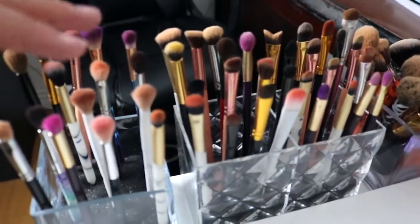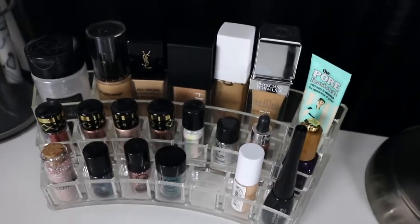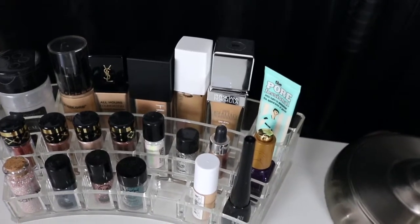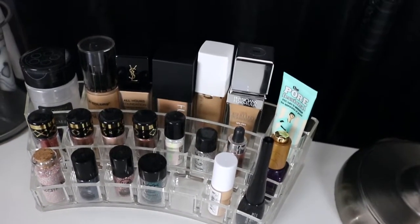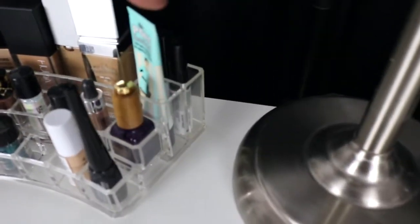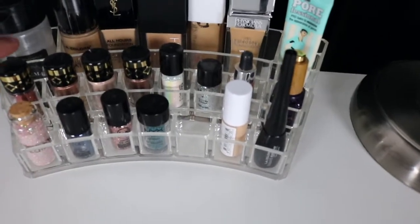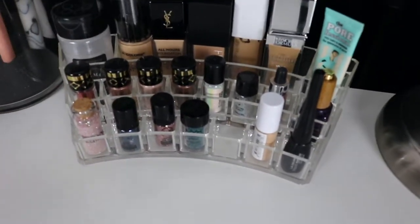So these are like eye brushes, eye brushes, face brushes, face brushes, and face brushes. But right here in this little organizer, I have the foundations I'm currently using, my primer, and my powder at the back. And then I have my lash glue — my favorite lash glue. And right here I just have glitters that I like to keep up front, because I feel like it just makes it look cute.